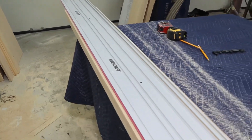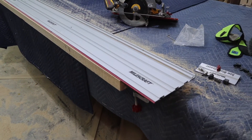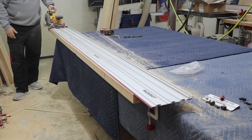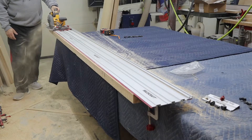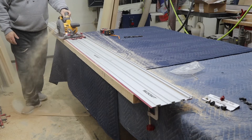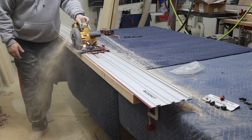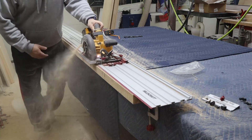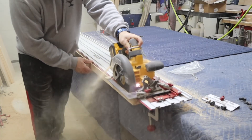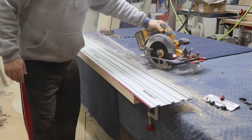I broke out some seven foot boards of eight quarter ash for my next tabletop and it was time to rip a straight edge on all of them. The track saw kit performed flawlessly — it gave me crisp straight lines all the way through. They were ready for glue up right off the track, and the saw glided seamlessly from start to finish as if it was a single piece track and not four pieces connected individually. It's designed incredibly well — I can't recommend it enough.